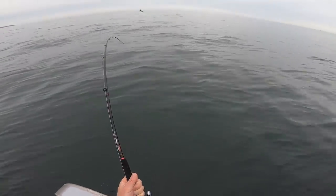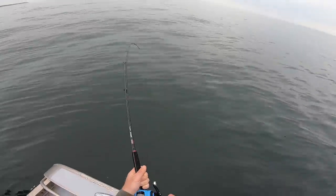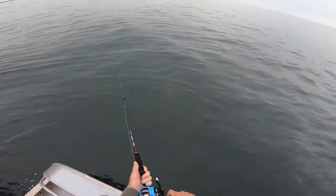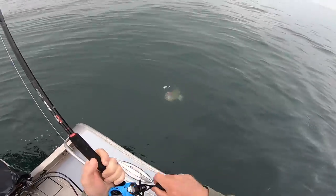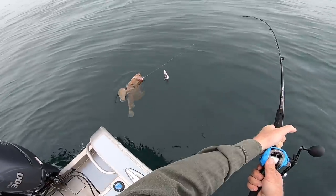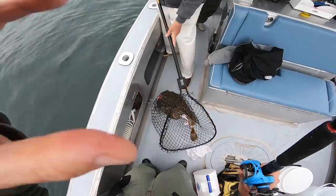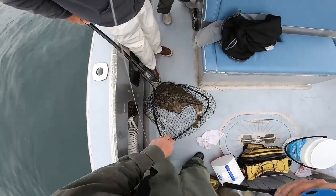I'd settle for a monkfish. It's strange that I said that because I've never even seen a live monkfish, let alone caught one, but this just feels like something different. Get the net — monkfish! Monkfish! Huge — whoa, very cool!